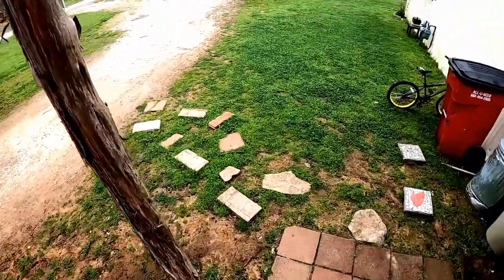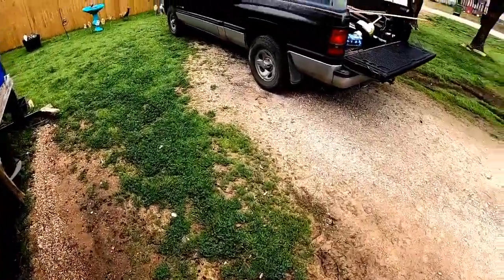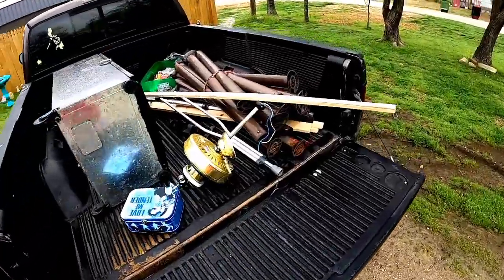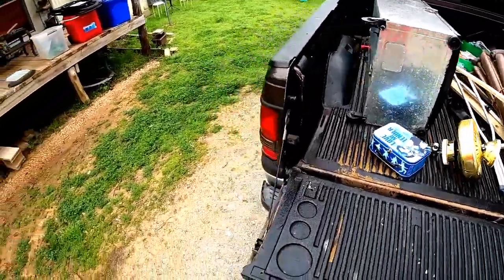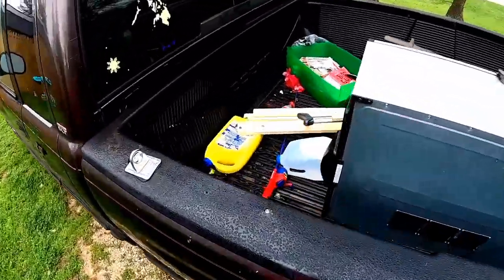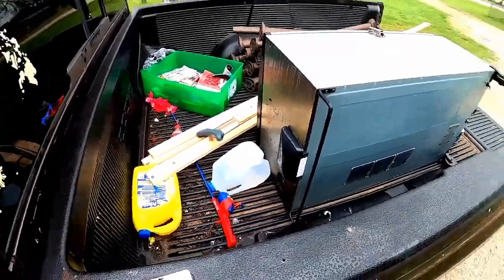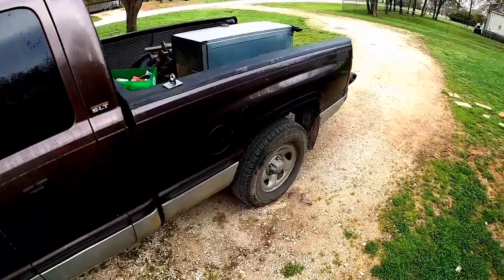Good morning YouTube. Welcome back to the Scrapping Blind channel. Today I got some work cut out for me. I'm gonna be taking some scrap metal in. I don't know if you guys have seen my pile recently, but there's a lot of scrap metal in the backyard. Got a little bit back here. I gotta clean the truck out and get ready for the scrap load. It should be fun. It should be profitable. There's quite a bit back there, so let's get into it.